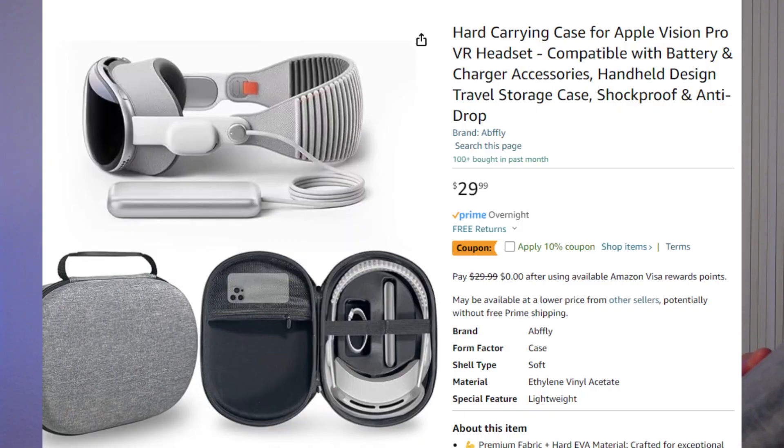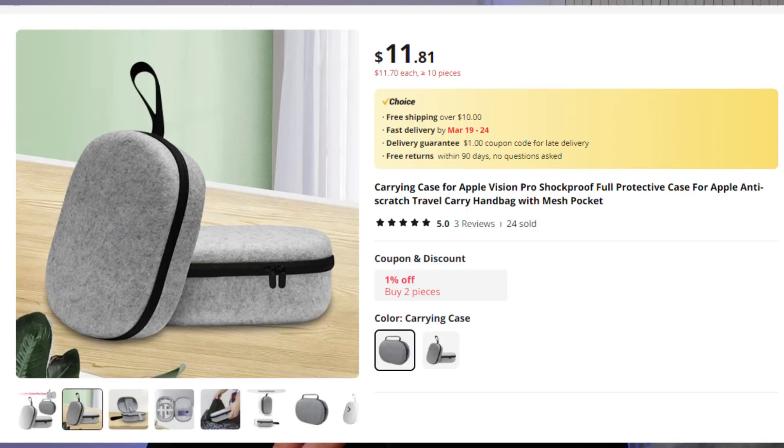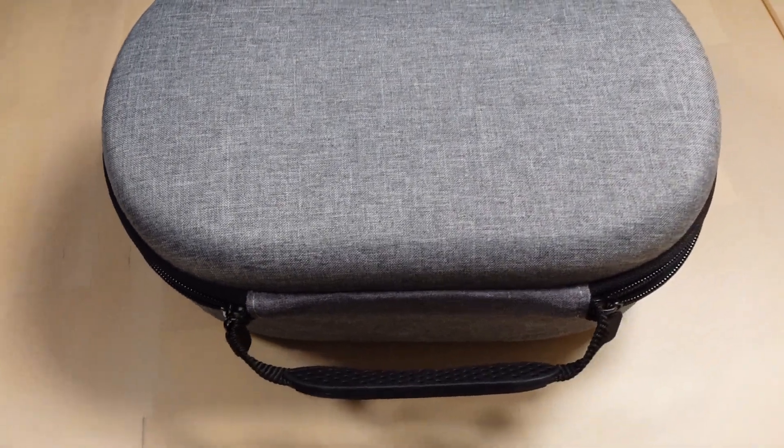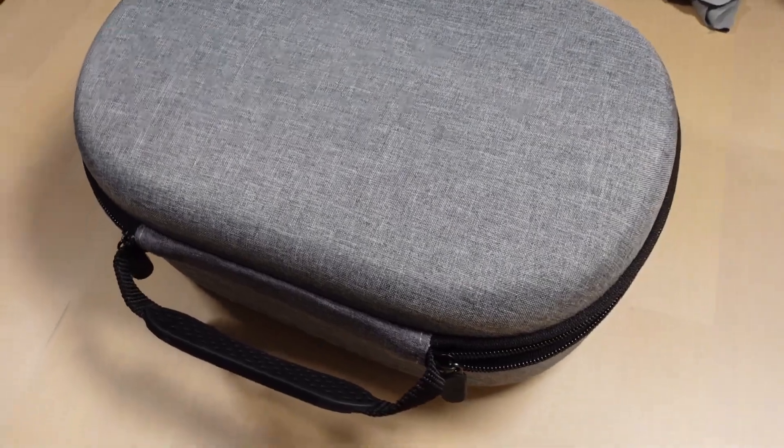First, I have this generic gray case. You can get this for about $25 to $30 on Amazon, or $12 to $15 on AliExpress. This one is pretty good, especially for the AliExpress price of $12 to $15. The outer shell has a neutral gray leather texture to it, with a handle and a zipper all around.